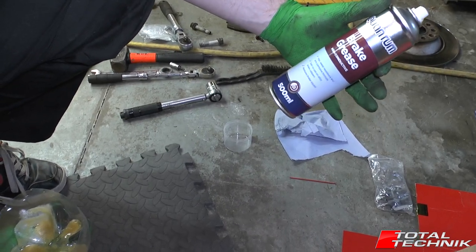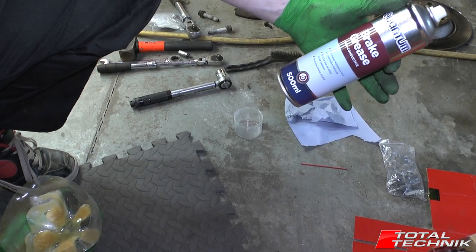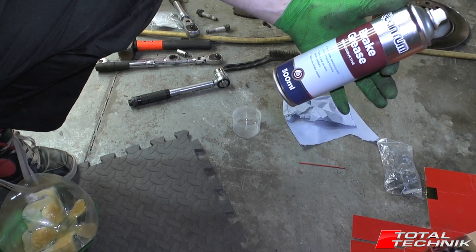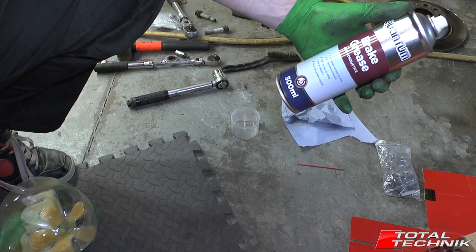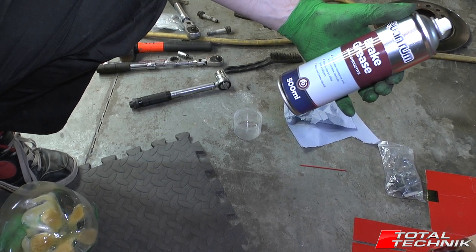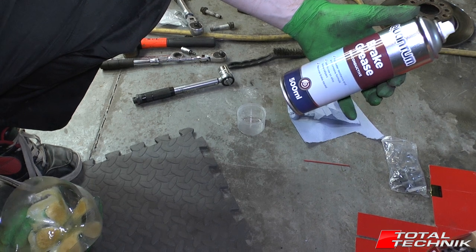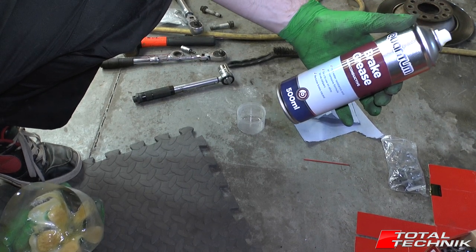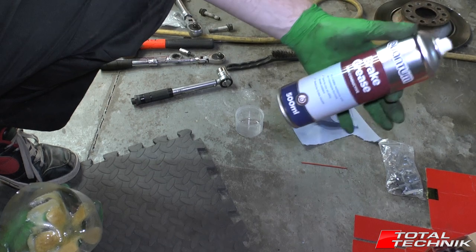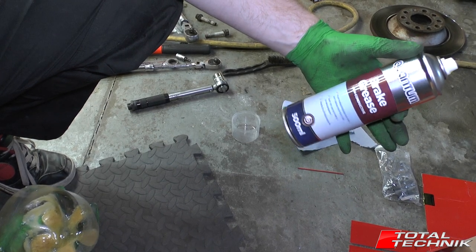Get yourself some brake grease — doesn't have to be this brand, there are literally hundreds. You can also use copper grease or copper slip, which was often used on brakes. It's becoming a slightly outmoded product and there's quite a lot of negativity towards it on the various forums. But it still does the job, especially on older vehicles. What we're going to use today is a proper dedicated brake grease, formulated especially for brakes.